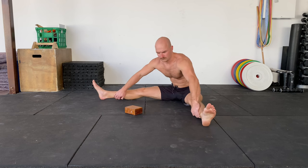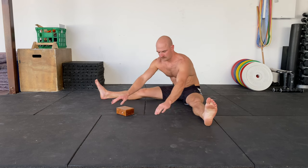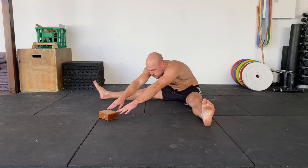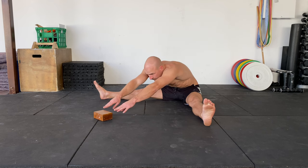Get into your pancake position, legs nice and wide, sit up onto your sitting bones and your bum, place a block in front of you, and then you're pretty much going to push it with your fingers and sit back up a little bit. I sit up a bit, push, sit up a bit, push, and then here I'm trying to really go for it.